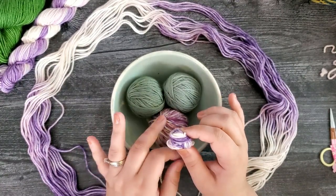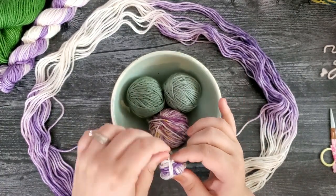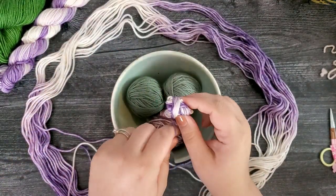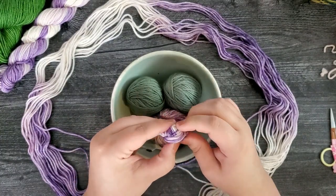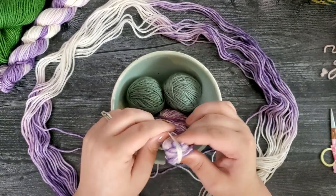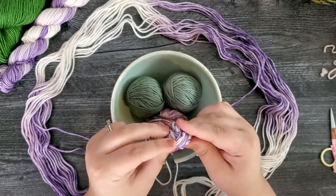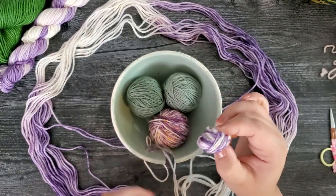I rotate again and wrap 10 more times, then keep rotating. Now we do start to have a ball forming. Instead of rotating completely to the opposite side, I'm now just going to rotate just a little bit to go in between and cross over, and wrap again 10 times. Grab a little more yarn — you can either pull the yarn around to you or go and wind in a circle, but I'm going to stay in place.